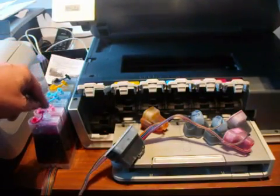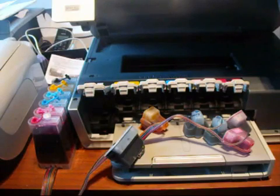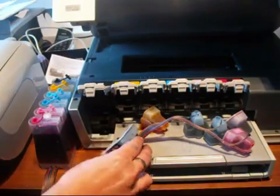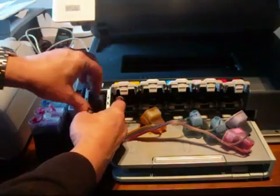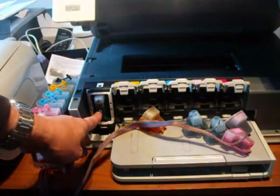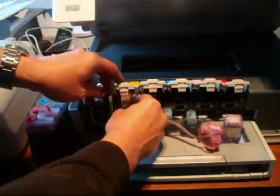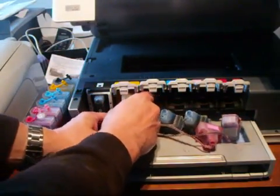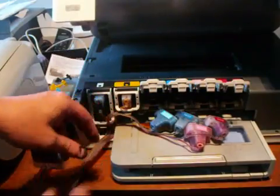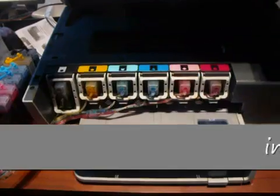You put six of those bungs in — you don't just put one in, you put one in every one. Now let's put the CIS in. It's quite straightforward — with your cartridges, you've got your chip there, and you put them in, close the lid down, and just make sure that you don't squash the pipe. There's a pipe leading to each one — just don't squash it. Put your cartridges in, make sure you don't catch the pipe, and do that all the way along.